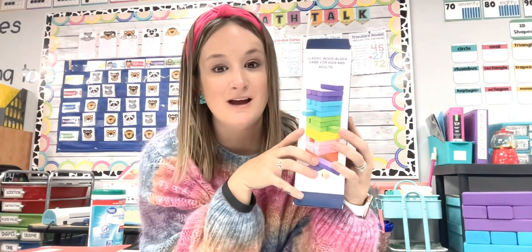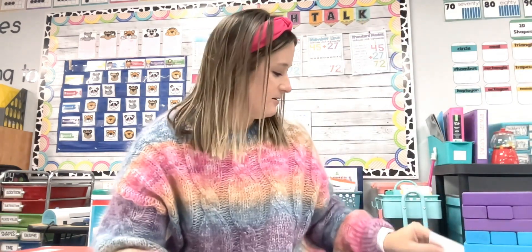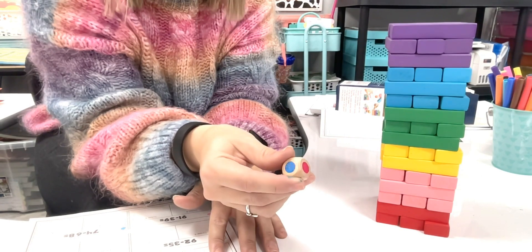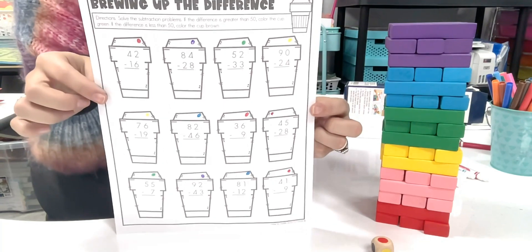The third activity is a personal favorite: using a traditional worksheet with the game Jenga. I got this Jenga set off Amazon — I'll link it below — because it already has different colored blocks. I've used it with a traditional Jenga set too, either putting colored tape or stickers on the ends of each piece, or painting a set. You want the blocks in different colors. This particular set also came with a die that has all the different colors on it.